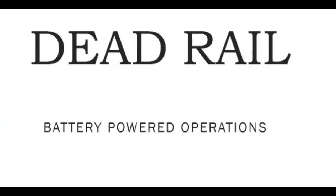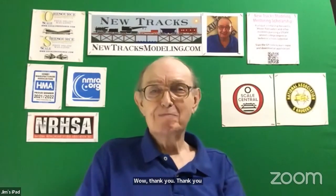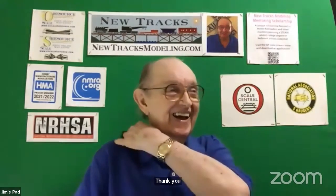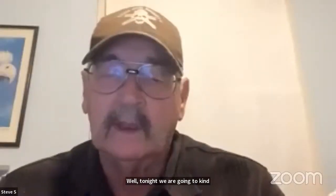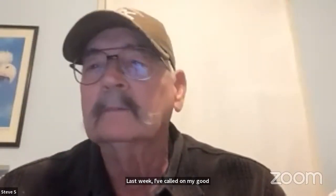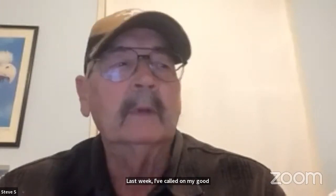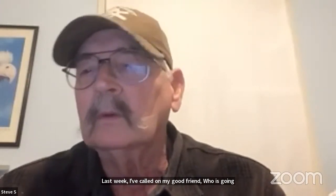Now let's turn to Steve Sherrill, who is going to give us a real education on battery power. Well, thank you. Tonight we are going to go over some things and maybe answer some of the questions from last week. I've called on my good friend Bob Gellmacher, who is going to have a presentation. So Bob, if you are there.